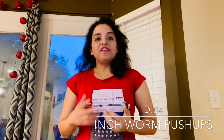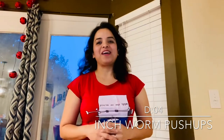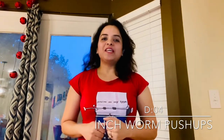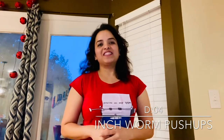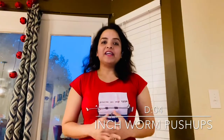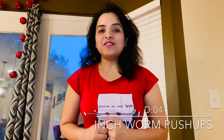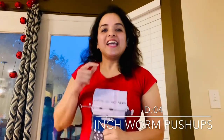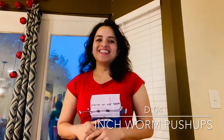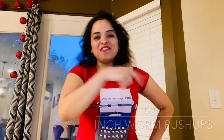Hello friends, welcome to my channel Fat2Fitness, this is Sobhagya. If my videos motivate you in any way, please do not forget to subscribe to my channel — this will keep me going. Please give a thumbs up and share this video with your friends so they can benefit too. Were you able to guess that push-up variation? Yes, it is the inchworm push-up. Are you excited to try it out? Let's not wait and go for it.